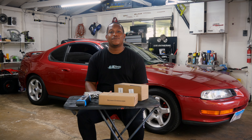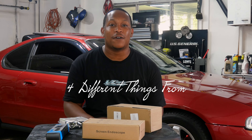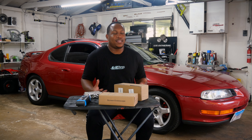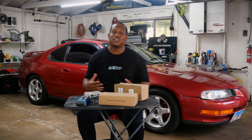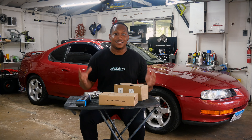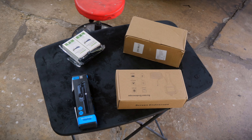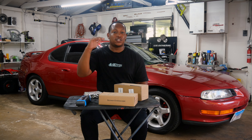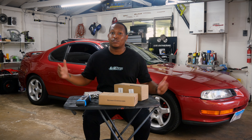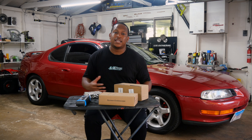Hey, what's up YouTube, I'm back with another video. In today's video I'm gonna go over four different things I ordered off Temu that I think will fit any type of automotive enthusiast. If you never heard of Temu, it's just like AliExpress or Alibaba — all these other Chinese websites where they sell ridiculously cheap stuff. I tried to keep it around $50.